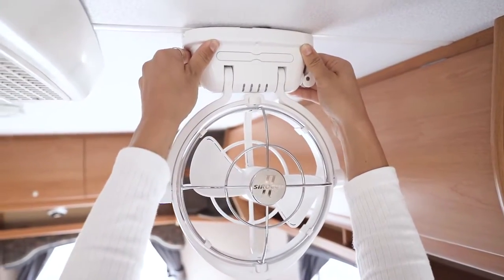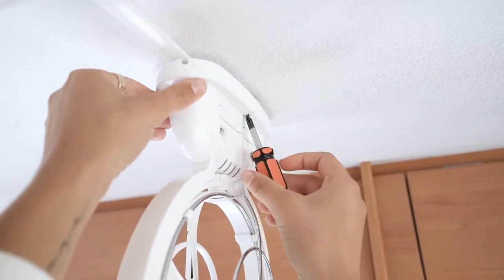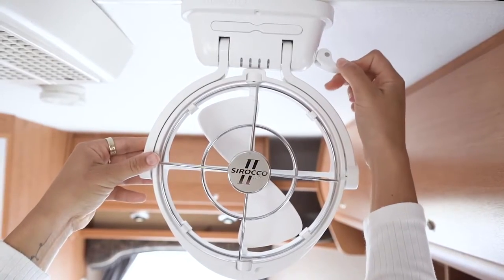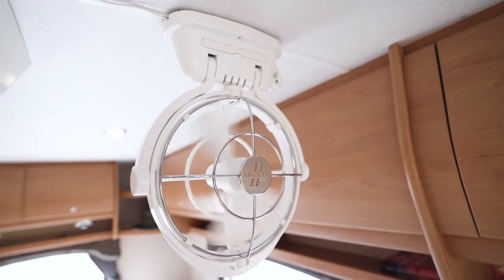Place the fan into the holes at the base and slide to lock the fan base onto the secured backing plate. Secure the fan to the backing plate using the two screws provided. Push it flat against the surface when not in use.